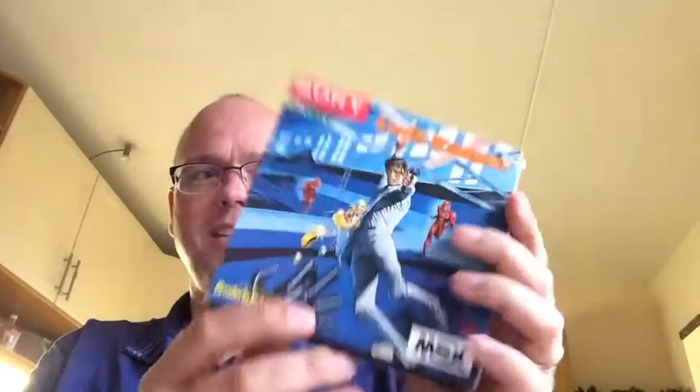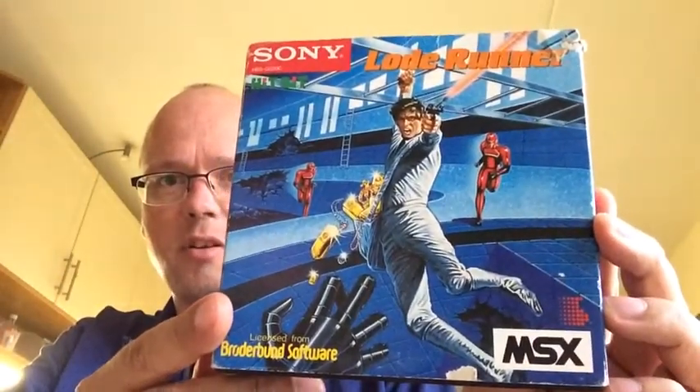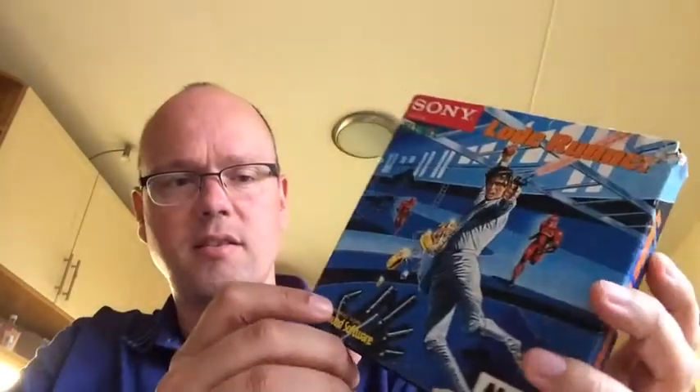It's a Sony release and it comes in a nice carton sleeve with multiple languages on the back, 'Load Runner' on the side. Very nice artwork — Sony branded MSX. And it's a cart, it's a ROM.